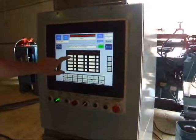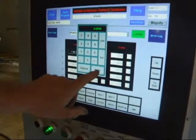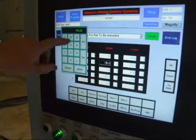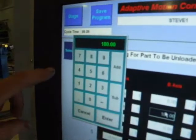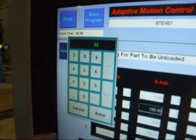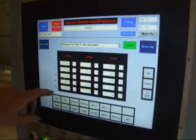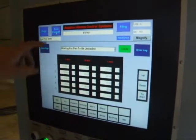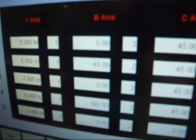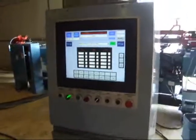You just highlight which one you want to edit — just touch the screen here — which one you want to edit. That's 180 degrees on the B axis, and you just hit the number in. Say I want to change that to 45 — you just hit enter and hit save, and it'll go to 45 the next time. That's about it.